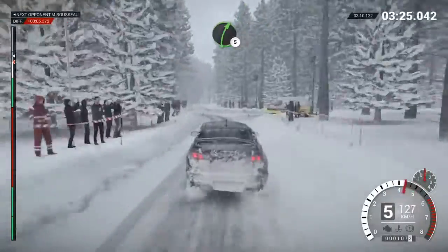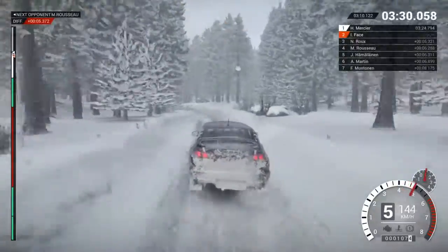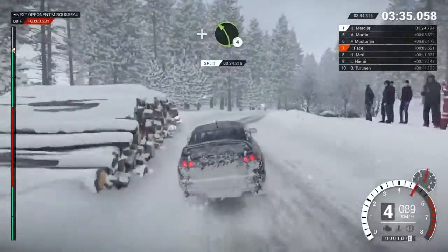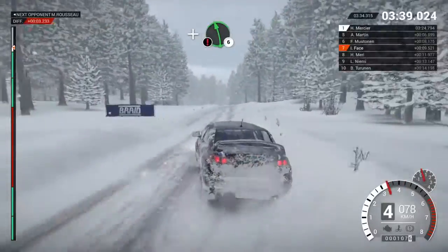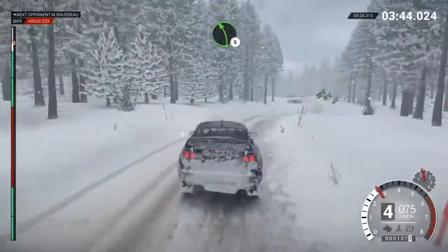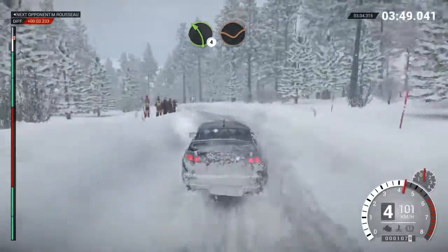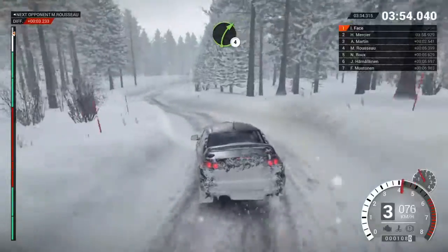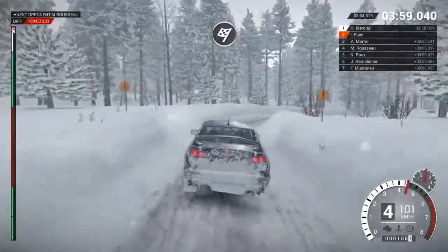Left 5. Left 5. Right 5. Over crest. Left 4. Left 4 long. Over dips. And left 3 over bump. Right 4. Over bump. Left 4. Into right 2. Long. Over bumps. Crest. Over finish.